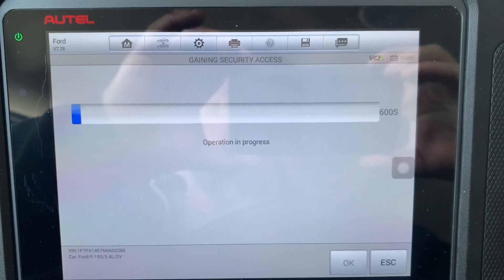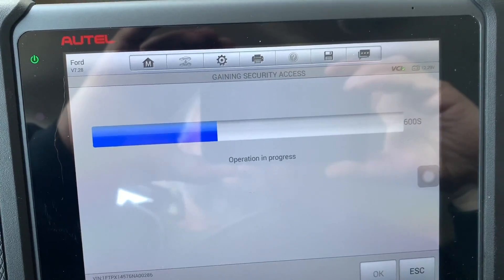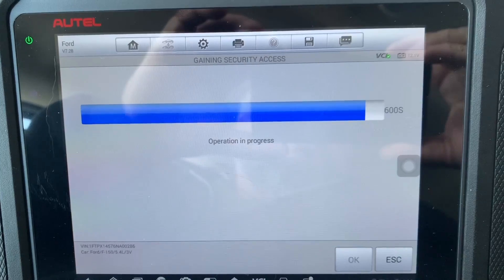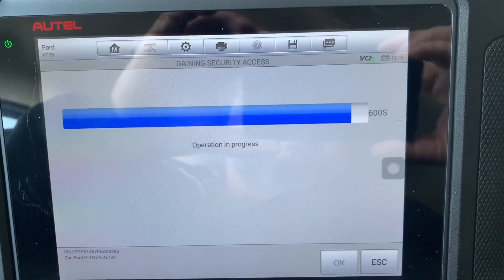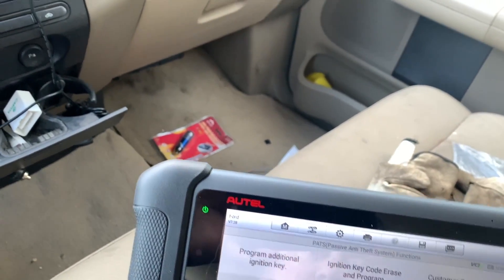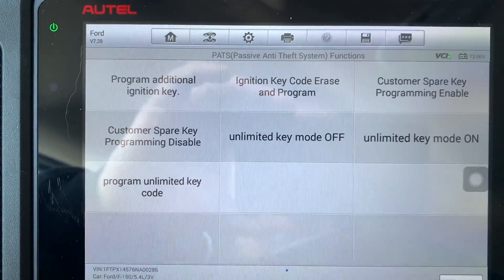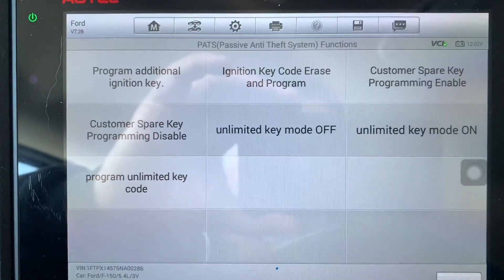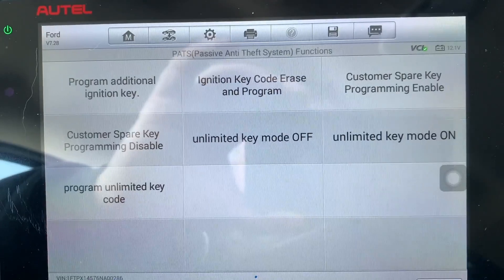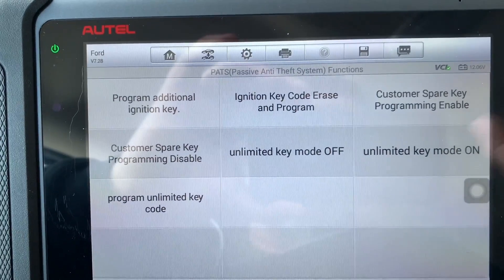Going through the whole procedure right now and getting security access. We're almost there — it says 'The operation has been successful, security access granted.' From this screen I can program additional keys, ignition code erasing, program customer spare key, enable or disable customer spare key program, unlimited key mode off, and so on. That's how you get into the programming, which is something a lot of people ask about.